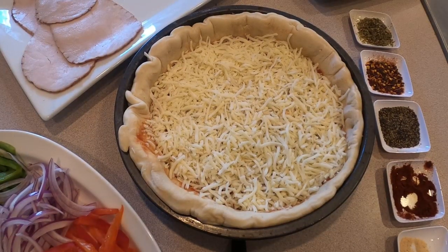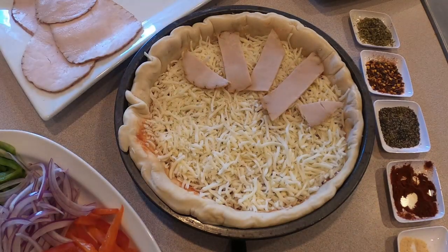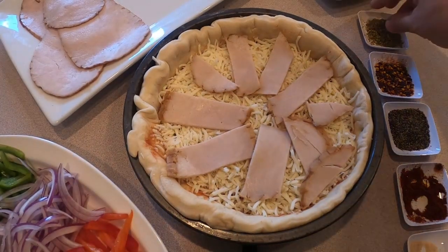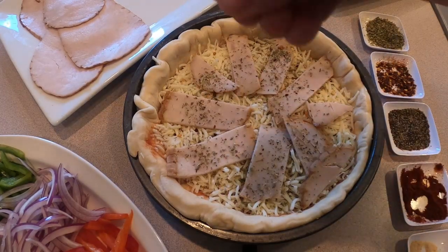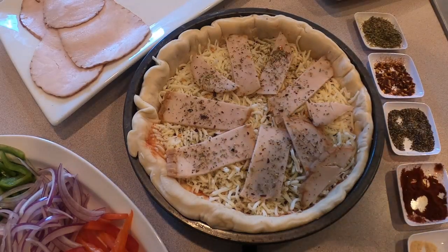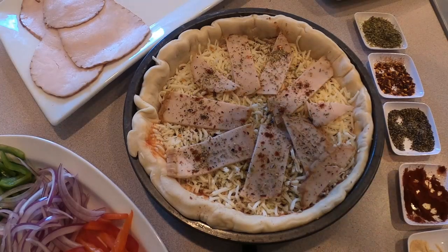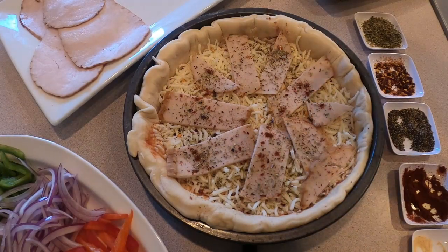Second pizza. After we put the cheese on it, we're going to put all the smoked turkey in there — it's going to be great flavor. We're going to add more flavor on it: oregano, very light red pepper, chili pepper, black pepper, very light paprika, smoky paprika, garlic powder, and very light salt.